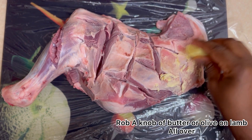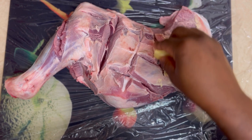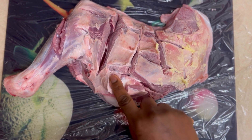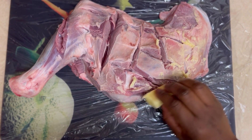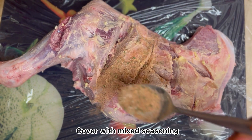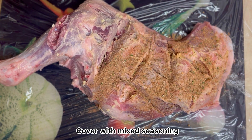Here I've got my lamb, it's all washed and clean. I've washed it with a little bit of warm water just to get off excess fat, and then I'm making some slashes on there just to help it cook better and to help all the spices go into it. I'm just rubbing some butter on there — you can use oil. Once that is done I'm just adding my spices and rubbing it inside.